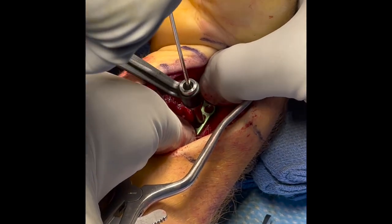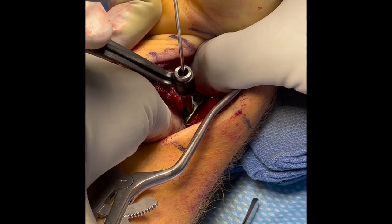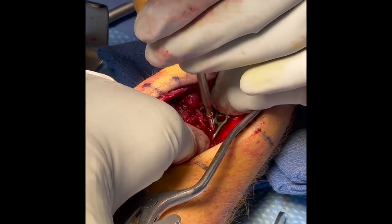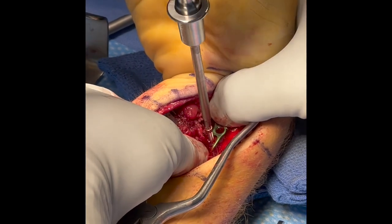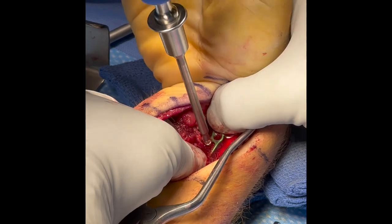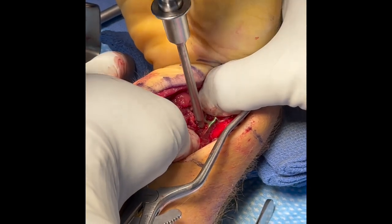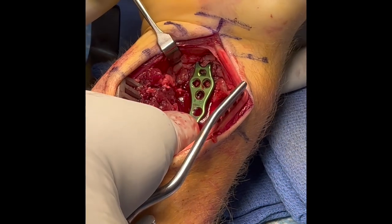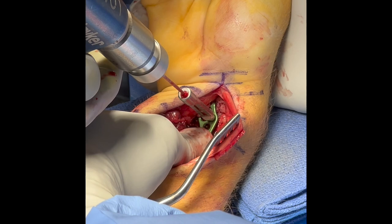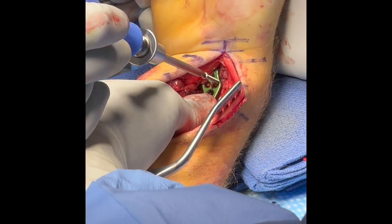The first screw is placed in the oblong slot. This can be a locking or non-locking screw with the NuClip system; in this case, a non-locking screw is placed. Next, the distal screws are placed. It is more advantageous to place the distal screws first, as it allows the hook of the plate to better stabilize and engage the distal fragments.